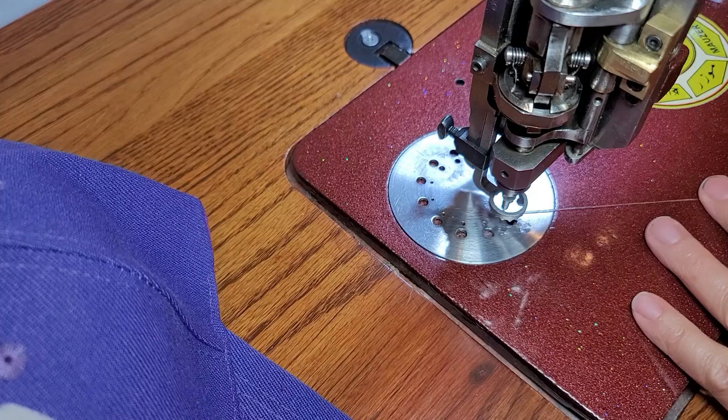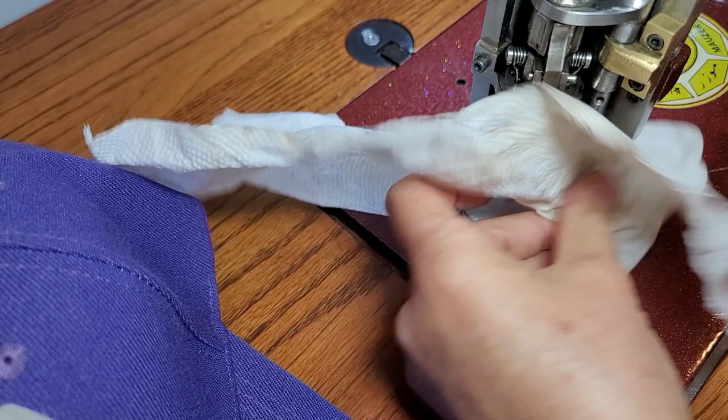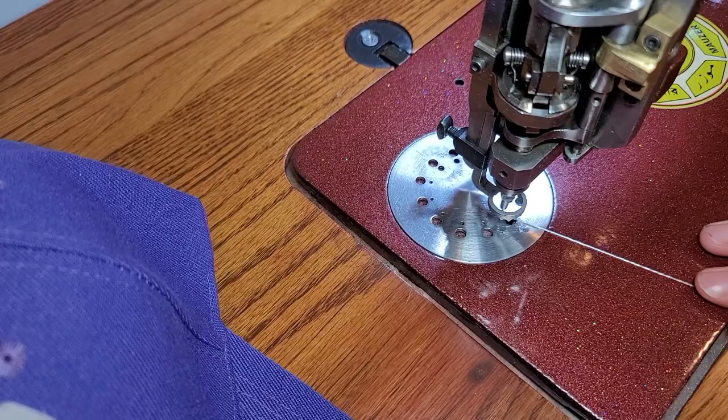I have my machine threaded with a grey color, the same as my felt patch. Before you start sewing you need to take a paper towel and blot your entire machine all over so you don't get any oil on your hat. You want to go up underneath in the back and just blot your whole machine so you are less likely to get any oil on your hat.